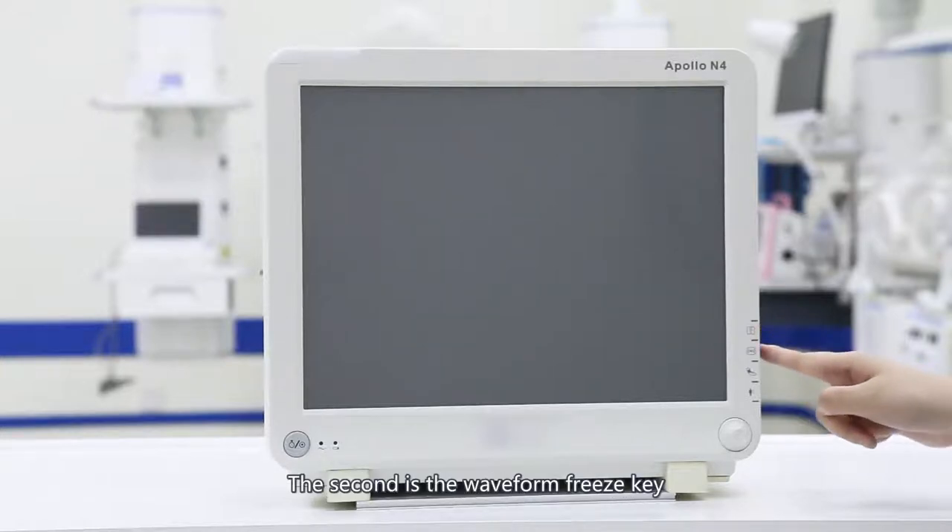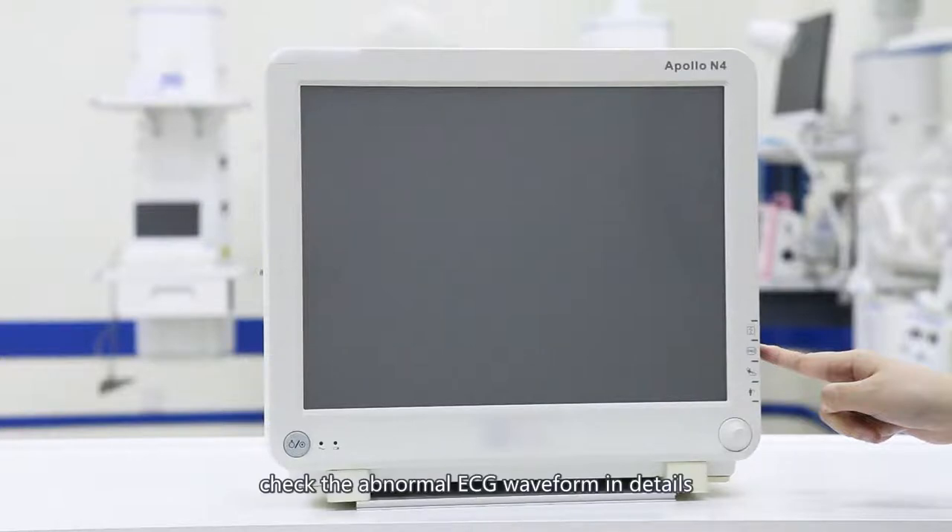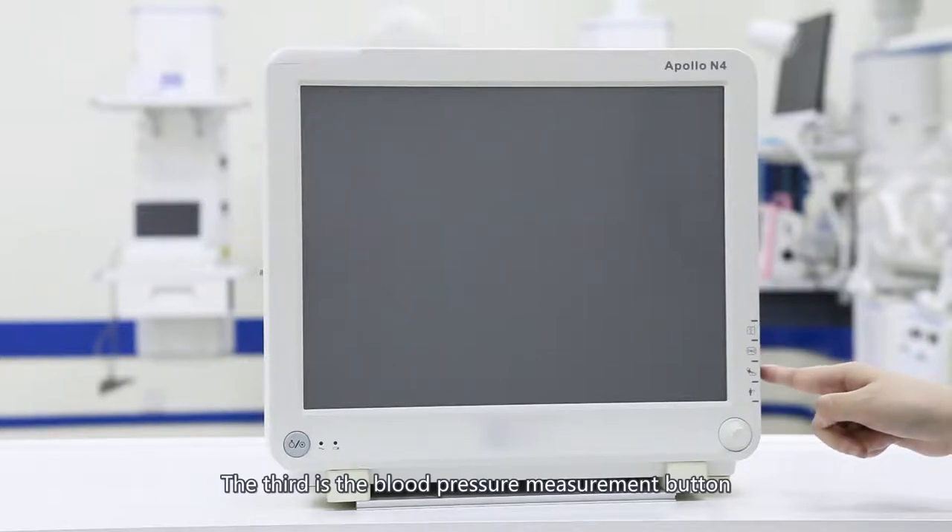The second is the waveform freeze key. A short press will freeze the measured ECG waveform so that the doctor can check abnormal ECG waveform in detail. The third is the blood pressure measurement button. Press it to inflate the cuff, then you can measure blood pressure.